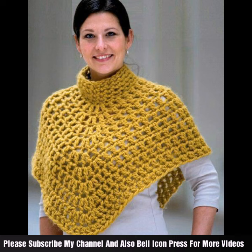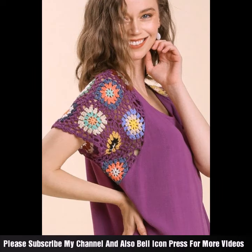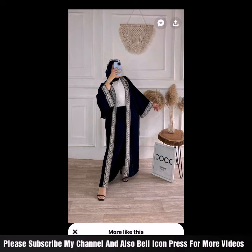Add a cozy layer to your outfits. Feel free to customize your cap shawl by experimenting with different yarns, weaves, stitch patterns, and embellishments. Crocheting a cap shawl allows you to create a versatile garment that can be worn many ways, providing warmth and style. Please watch this video till the end and mention in the comment section your feedback and response.